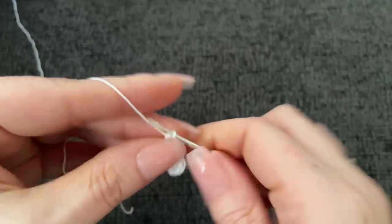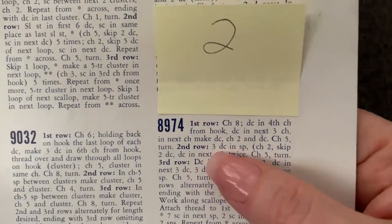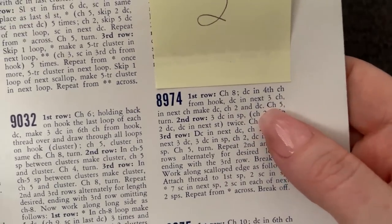One, two, three. Now in the last stitch we're going to work a double crochet, chain two, and a double crochet - so a V-stitch. Without chaining anything first, we're just going to jump right in and work a V-stitch: one double crochet, chain two, and one double crochet all into the same stitch. Then it says to chain five and turn. So for row two, we're going to work three double crochet into that first space.